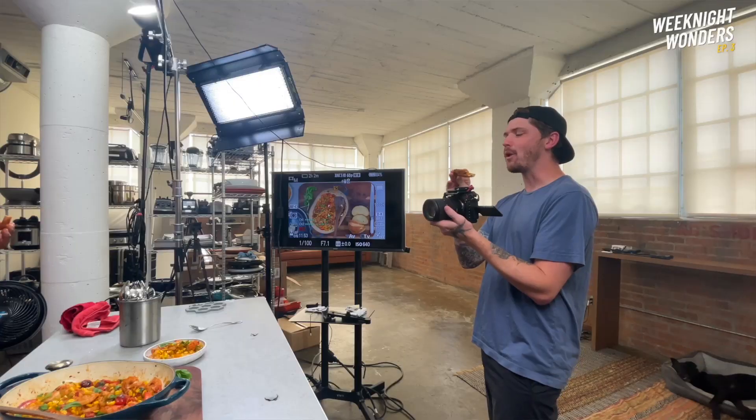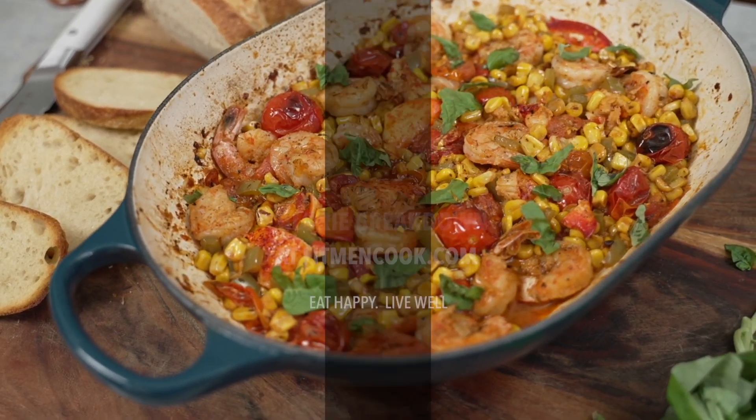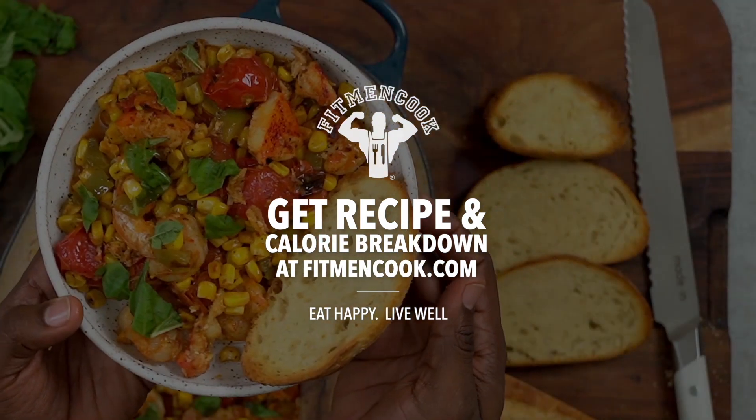Oh my god, it's like a restaurant in your own house. Hits your spot every single time. Doesn't the fresh basil just make it pop? Just livens it right on up. Get this 25-minute weeknight wonder recipe over at fitmencook.com. Check it out.